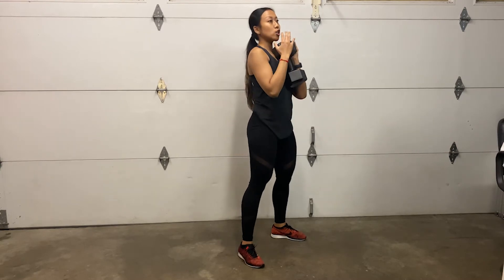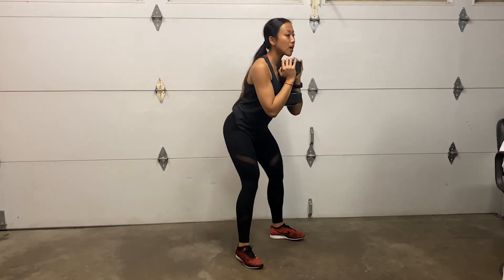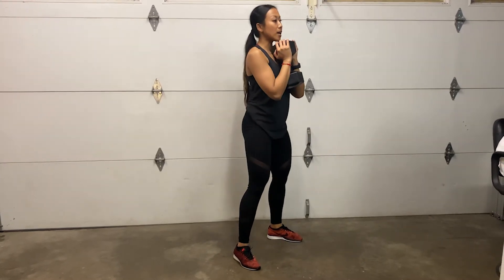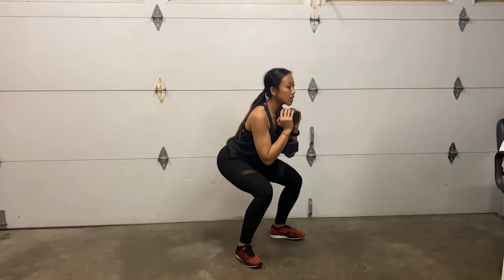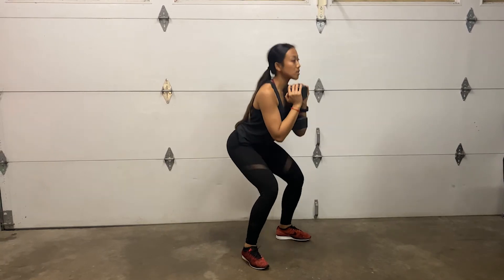Making sure that your torso stays upright, then you're going to hinge your hips back like you're sitting in a chair. Then get back up, keeping that neutral back. Inhale as you go down, release and exhale as you go up.